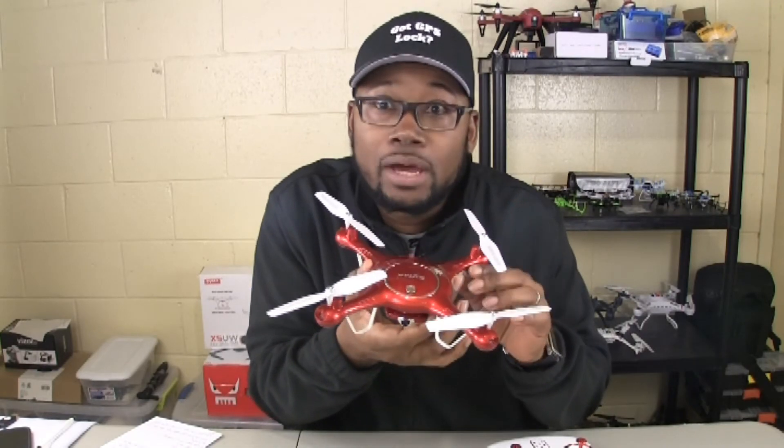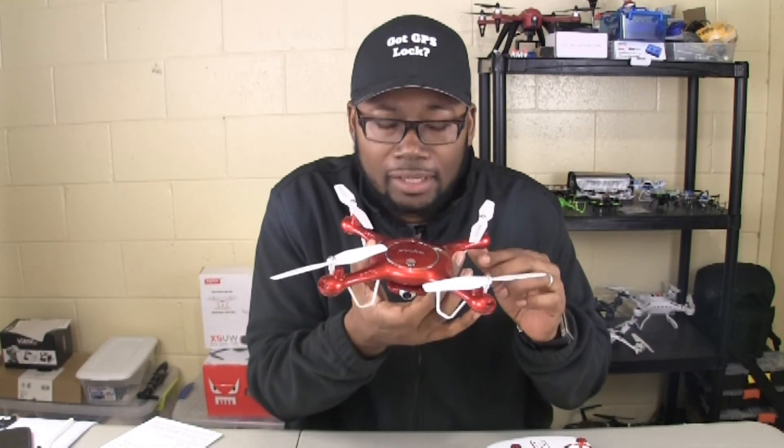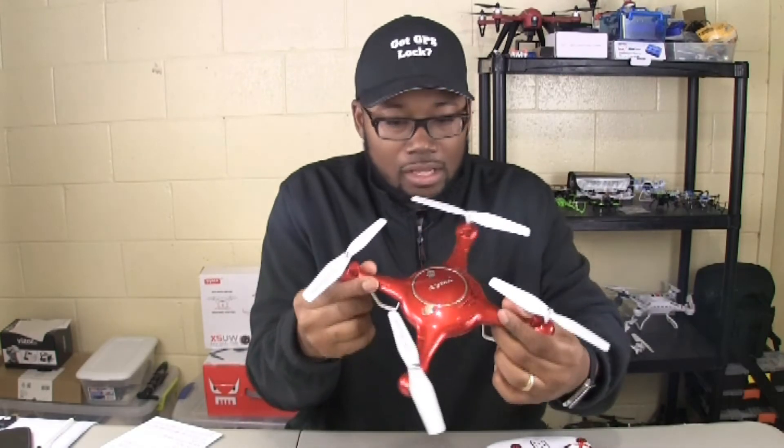Oh, I forgot the smell test. Yeah, oh yeah. All right, we still got to see how it flies but it's looking good, it's looking good baby.